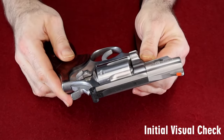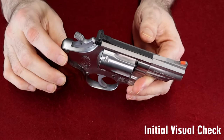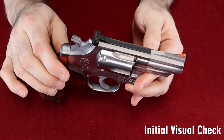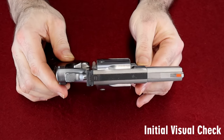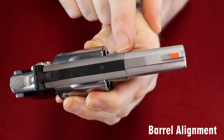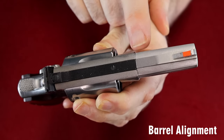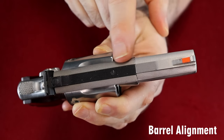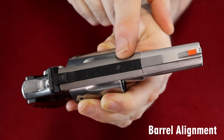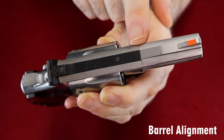Now that you've confirmed it's not loaded, give it a quick once over. Eye it from one end to the other. Make sure you don't see any gouges, nicks, or scrapes. If it's a blued gun, make sure the finish is even with no patch spots. One thing to look for at this stage is whether the barrel aligns properly. If a gun has a compression-fit barrel — whether it's Smith & Wesson, Taurus, Ruger, or whatever — make sure it's aligned, because that has been a problem in the past.